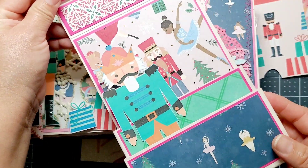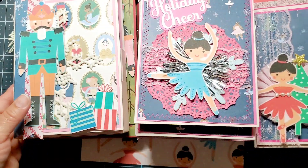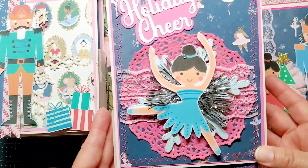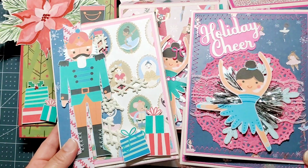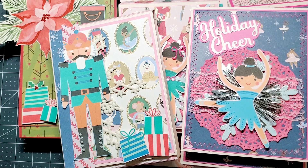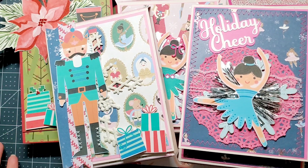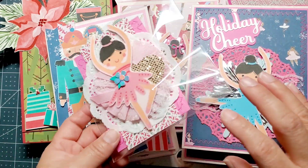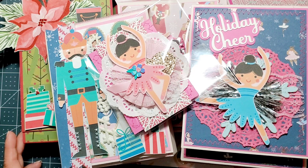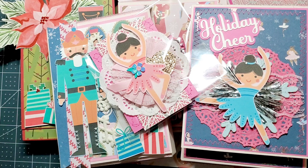I fussy cut all of these and just added them on here. I hope you guys liked my video — please subscribe, and thank you for taking the time to watch. We will see you on our next video! It is an open collab and you can do it any time of the week. Make sure you use that hashtag Let's Do Die Cutting Monday — bye for now!